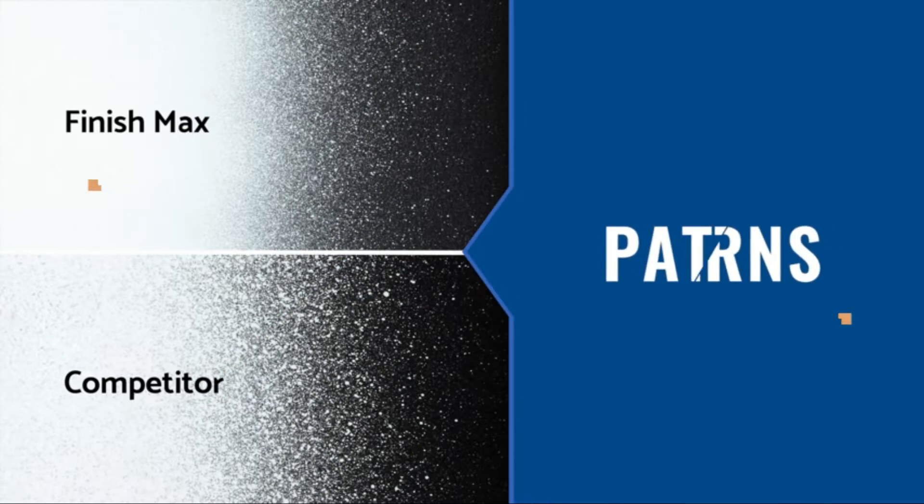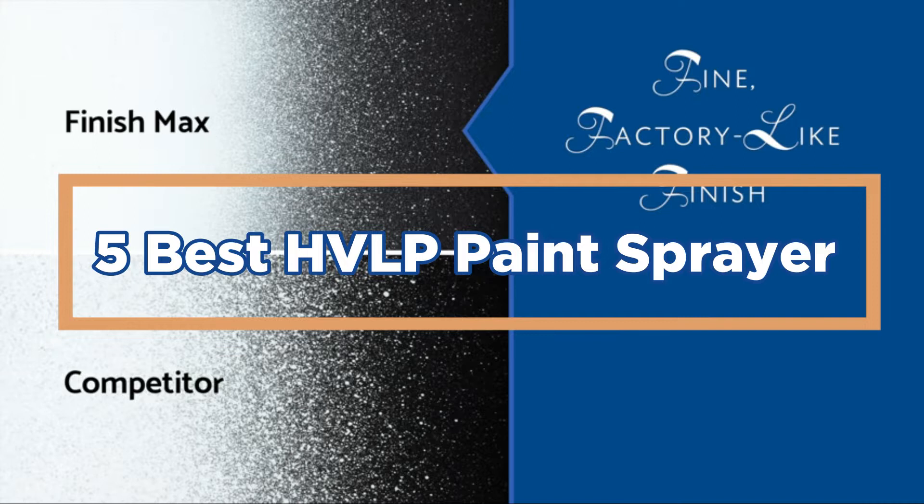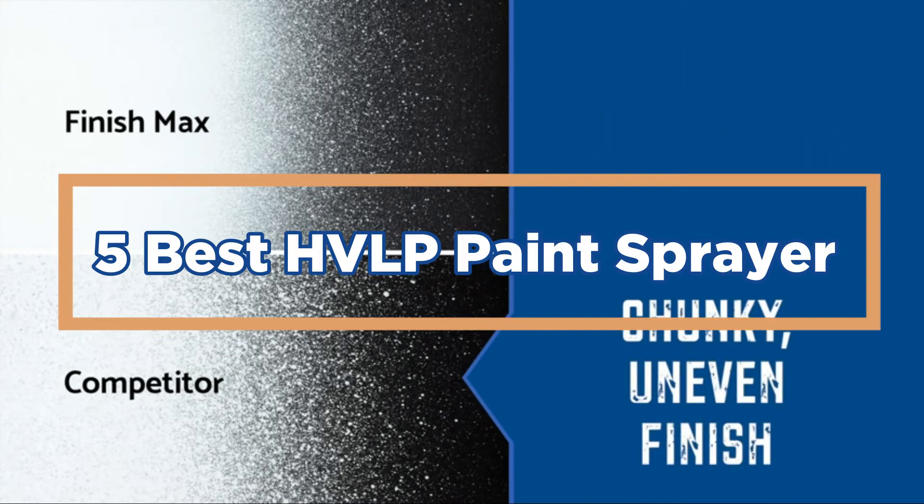In today's video, we will show you the top 5 Best HVLP Paint Sprayers. So, let's get started.